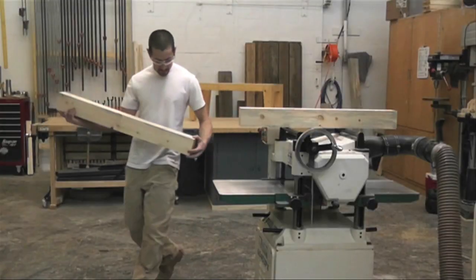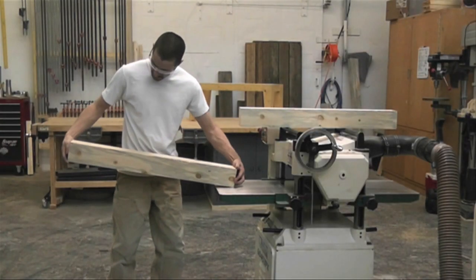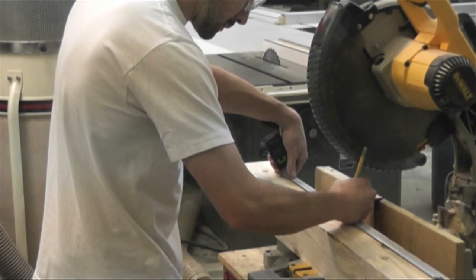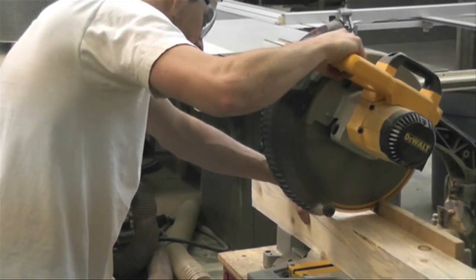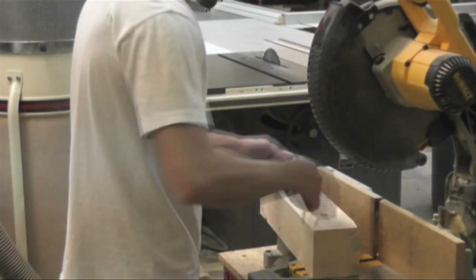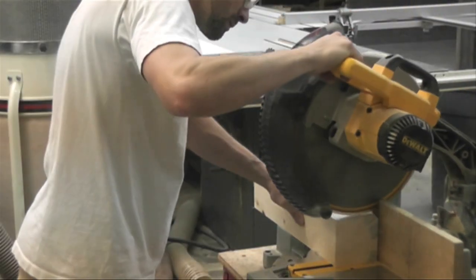Now that I have my posts squared up — all four edges cleaned up and squared to each other, all the same size — I have to cut them to length on the chop saw. I'm cutting them to 16 and 3 quarter inches, and then I'm going to add a 3 quarter inch top on this bench, so it'll end up being about 17 and a half inches tall, which is the standard chair height.